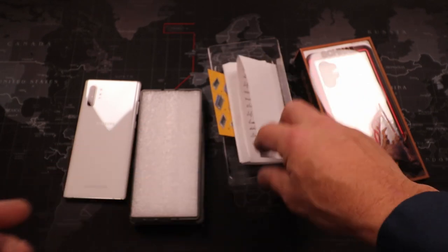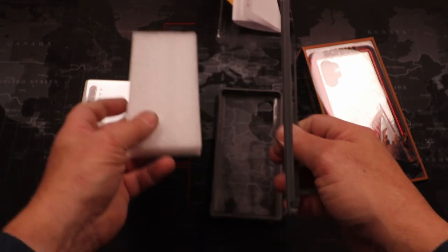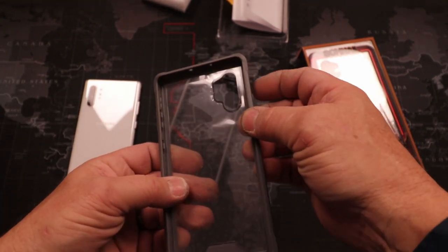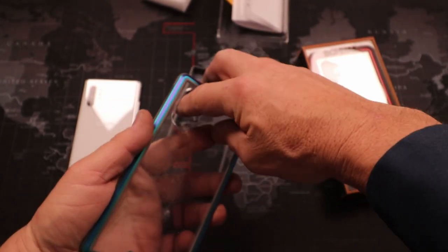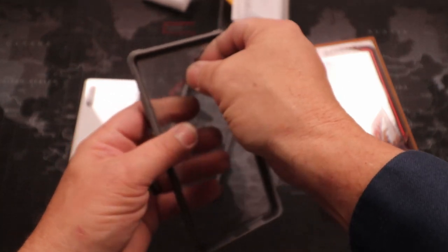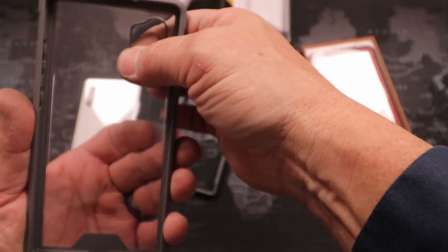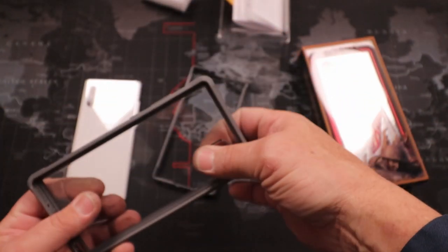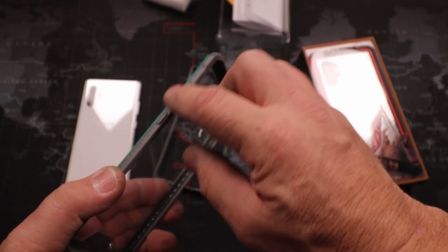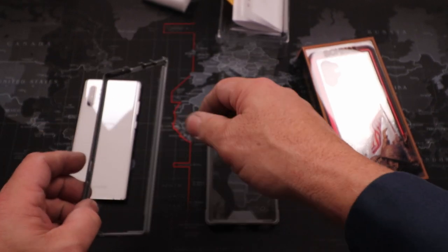We're not really concerned with that right now. It's a two-part case — there's the front. It comes with some protective film on it, so let's get rid of that. This is pretty thick plastic here on the back, and then you've got a rubberized material. I like the buttons a lot — they stick out pretty good. Let's see what they look like on the phone.